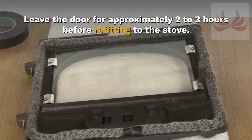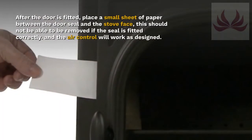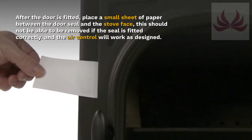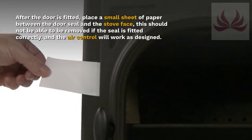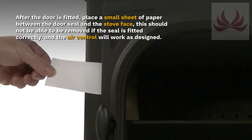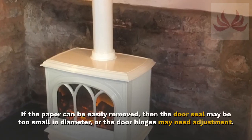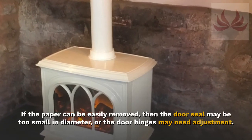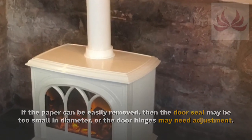Leave the door for approximately two to three hours before refitting to the stove. After the door is fitted, place a small sheet of paper between the door seal and the stove face — this should not be able to be removed if the seal is fitted correctly and the air control will work as designed. If the paper can be easily removed, then the door seal may be too small in diameter or the door hinges may need adjustment.